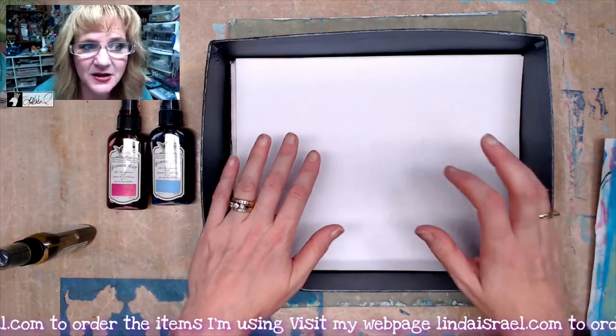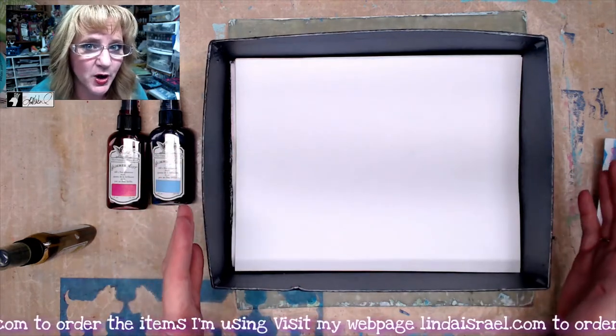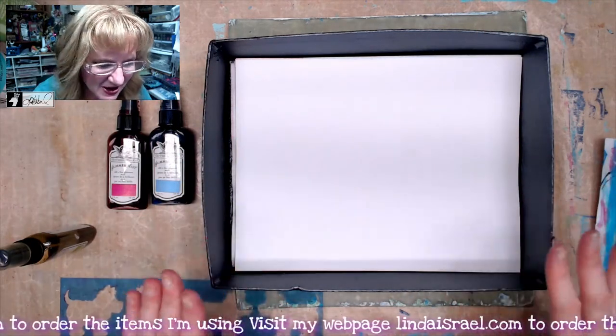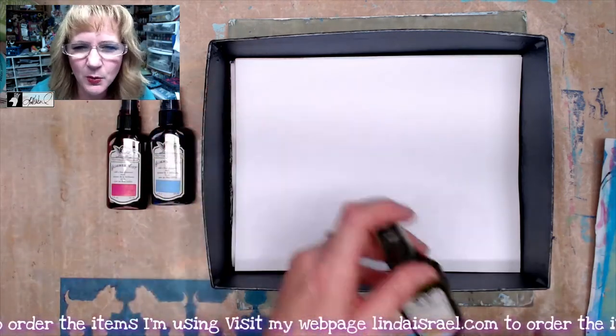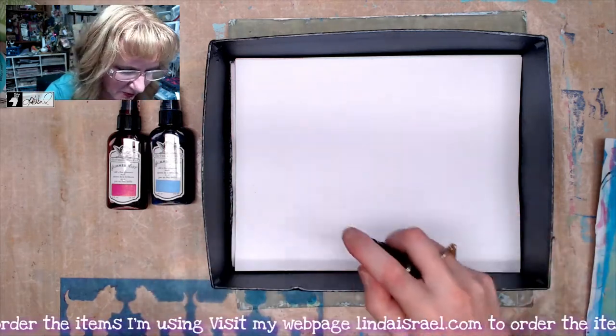I've got an 8.5 by 11 sheet of paper. I've put it inside of a box because we're going to spray it with Tattered Angels, and sometimes Tattered Angels can kind of splatter outside the area that you want it, so this is just to help contain it — any box will work. I'm going to use a green called Blarney, and I'm going to shake it up and then spray this page a little bit all over.